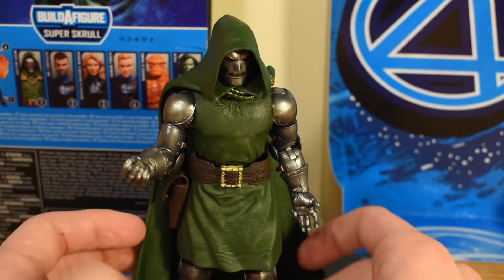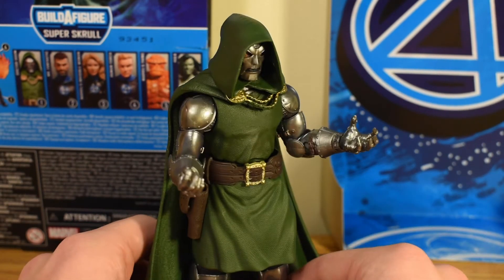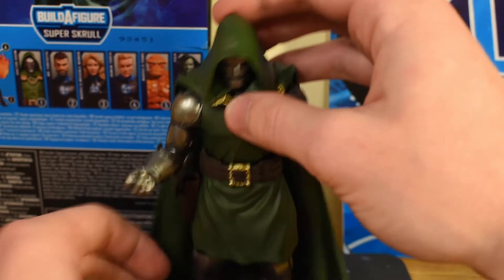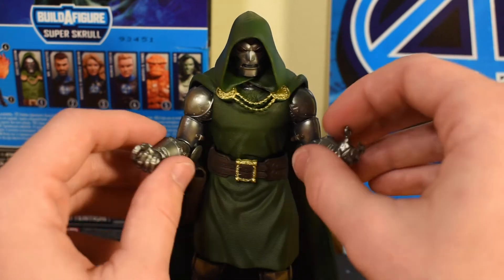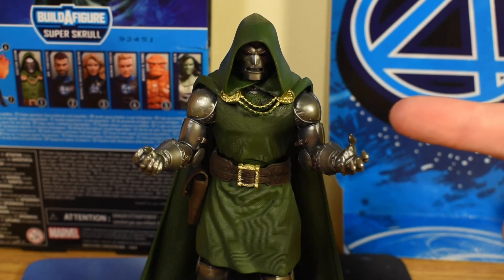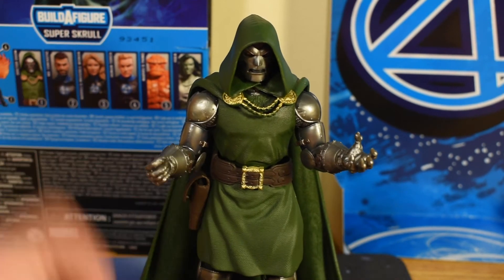Whatever you need Doctor Doom to do, he's not going to be in the most dynamic of poses, but he is going to be able to stand there and look menacing, no problem. I'm kind of more of a sucker for vanilla-posing my action figures. I do like the occasional dynamic pose, but overall I just think it looks impressive just sitting there. Now that we've taken a closer look at this guy standing up, let's get into a little bit more of his accessories.